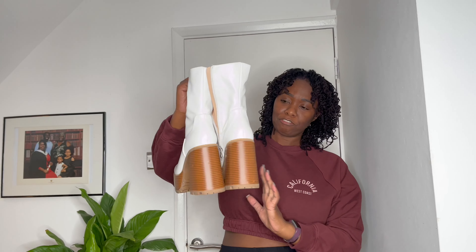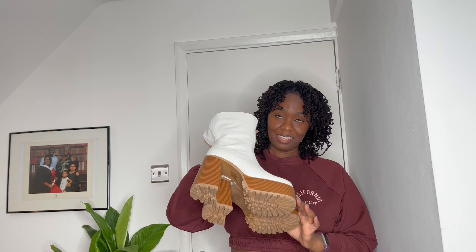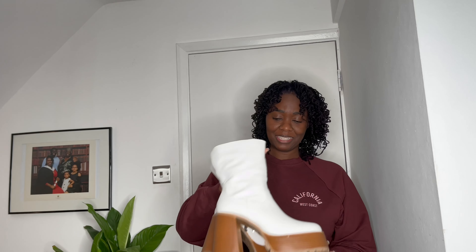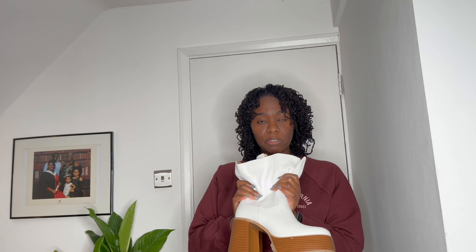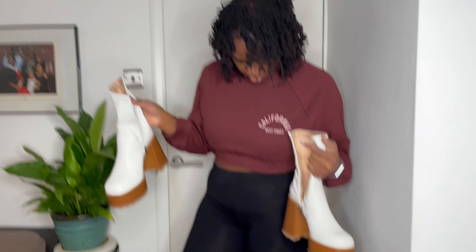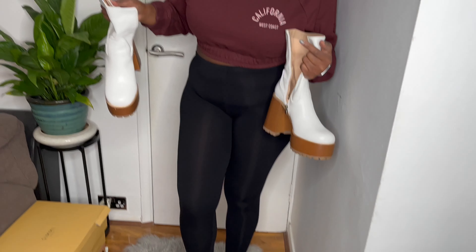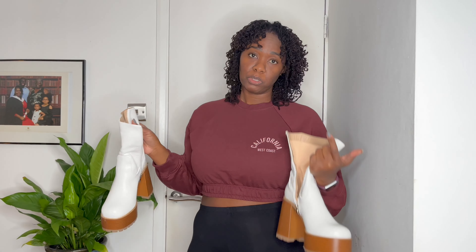First off, we have these platform chunky heel boots in a size seven. I got these for all-white events and they were super duper comfortable. Everyone keeps saying they're too high, but they actually felt like I was on the ground — very comfortable. The only thing is, later on when I was coming home, because my instep is a bit thicker than others, it kind of started to hurt. I have fat feet, so that's probably why. I'm going to try them on so you can see how it looks.